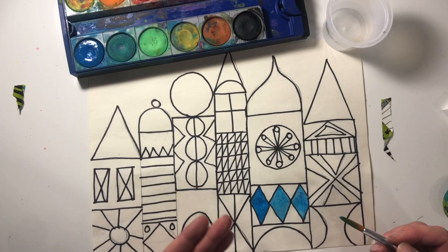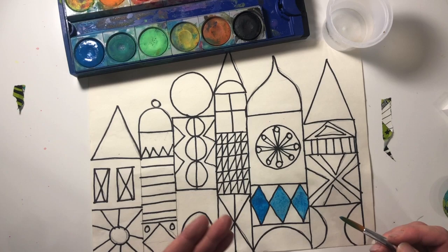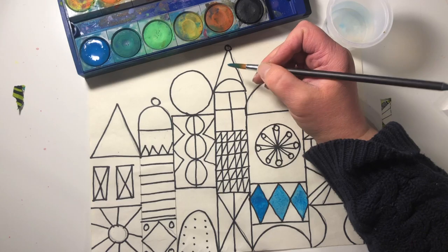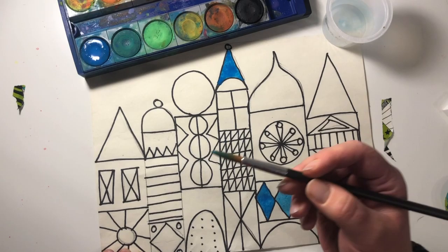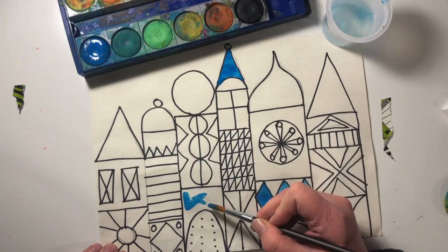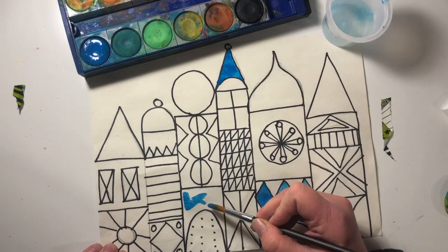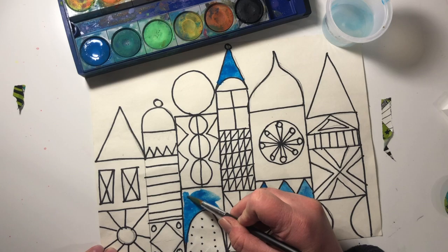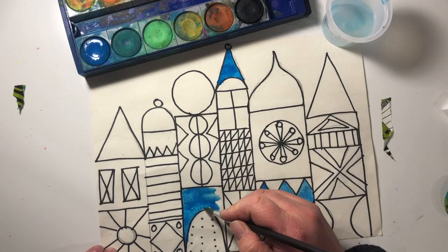Try and stay inside your lines as best as you can. I want to challenge yourself — I've put some blue here. Before I switch colors, I want you to pick three other places that you are going to put the same blue. So I put it up there, I'm going to put it here. I'm noticing I forgot to outline one of my spots — just fix that real quick. Here's my second place that I'm also going to put blue again. You don't want to smash your bristles down; you want to keep those bristles up in the air very gently. Try and stay inside your lines as best as you can.